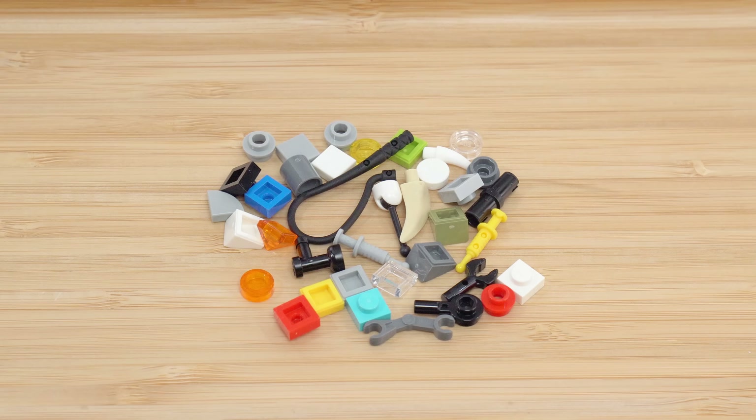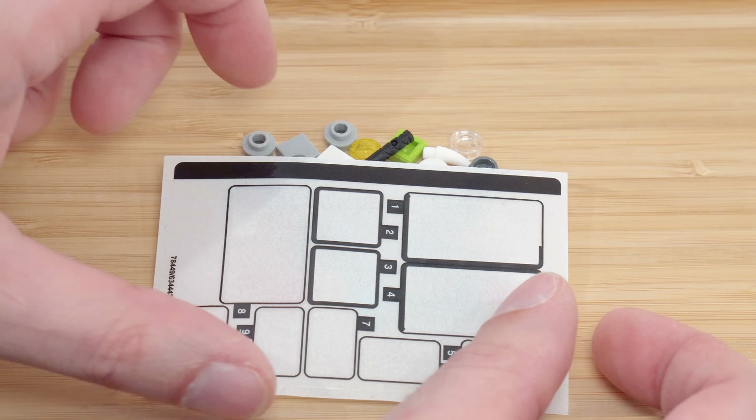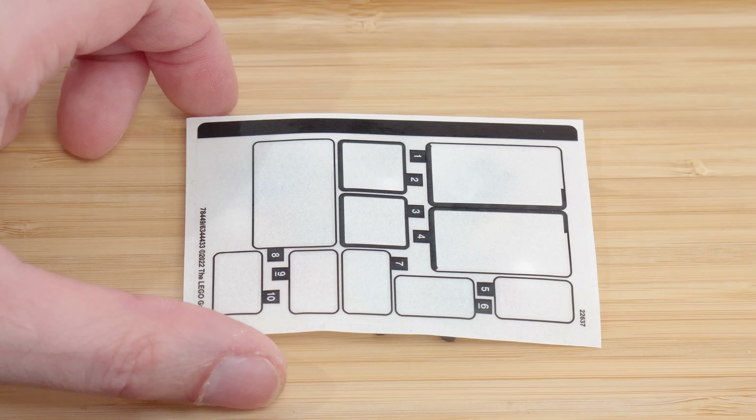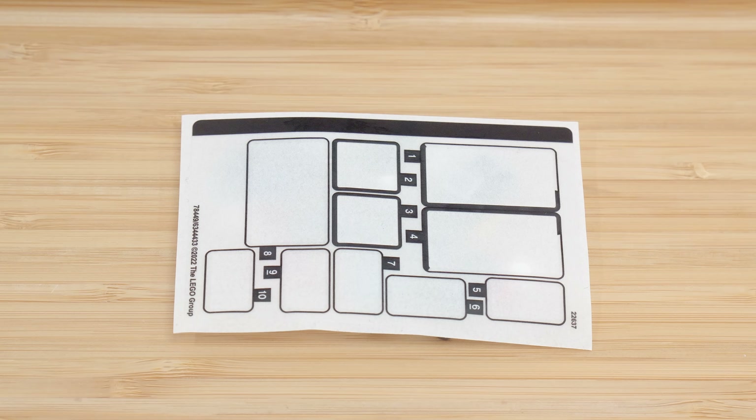Here's the assortment of leftover parts. The sticker sheet is purely clear-backed, and this is what it looked like. It did not feel like too many stickers for the size of the set — fairly appropriate for the most part in terms of where they're placed and how they're used.